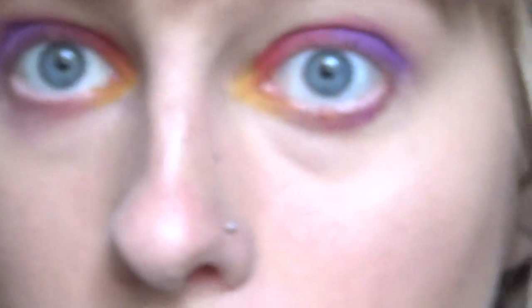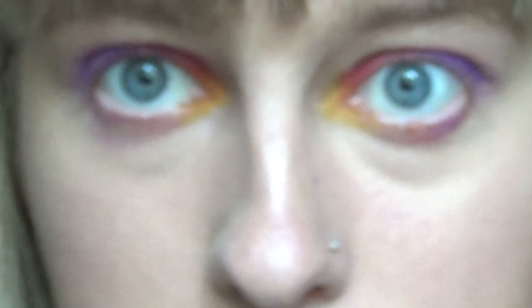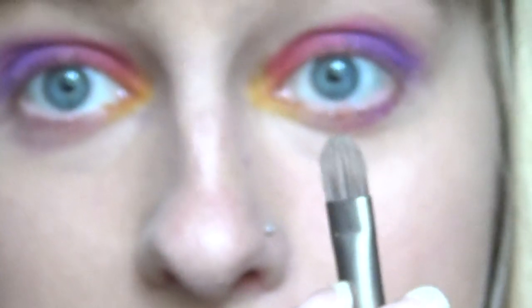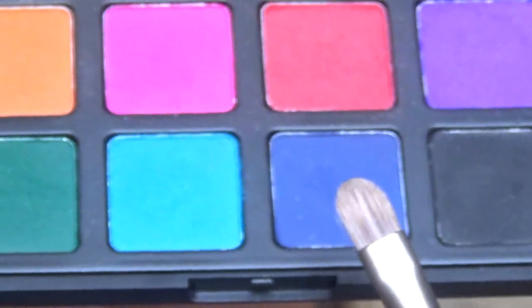I'm literally just going to line the bottom lashes with a nice blue colour. To do that I'm going to use the double-ended brush from the Urban Decay Naked palette, which has a smaller rounded brush and more of an eyeshadow brush. I'm going to use the little one to go under my eyes — it's like perfect. And for this I'm using this blue shade, which is ideal to go under the eyes to make this look complete.